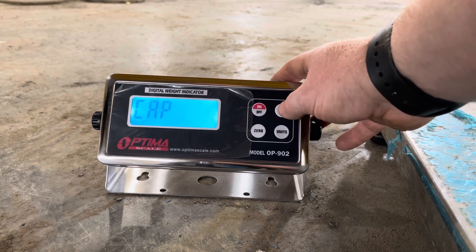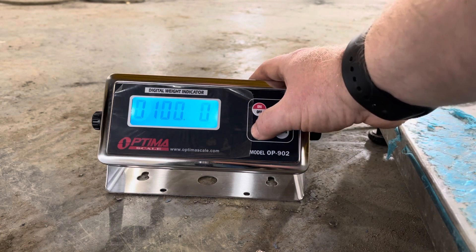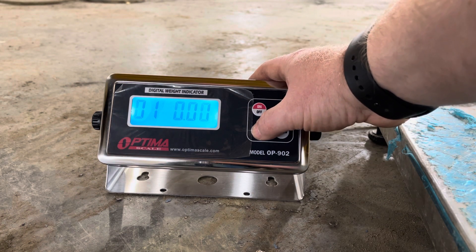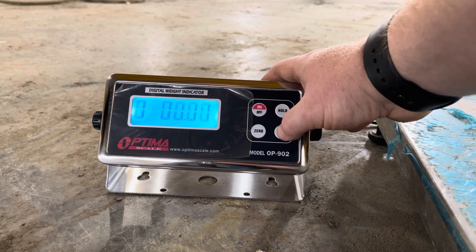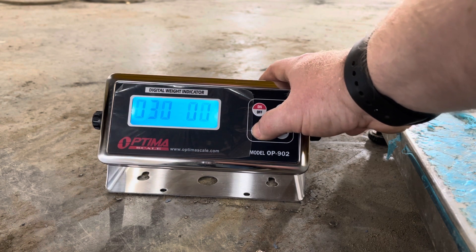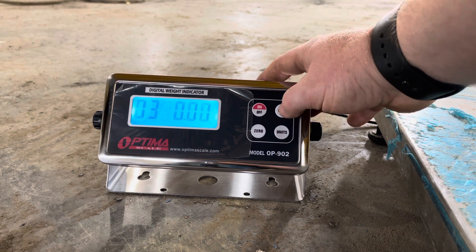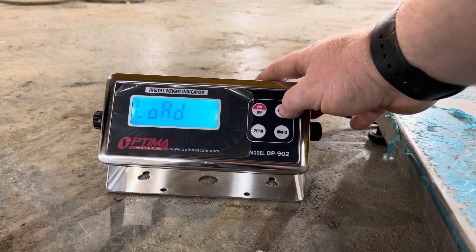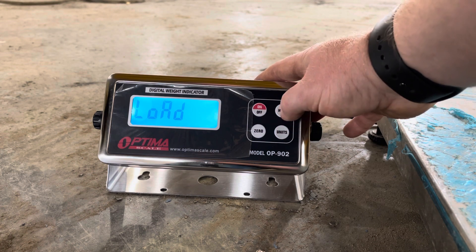At capacity, hit Hold and then zero selects the area, Units changes the number. My load is going to be 100 pounds, so hit load to confirm.